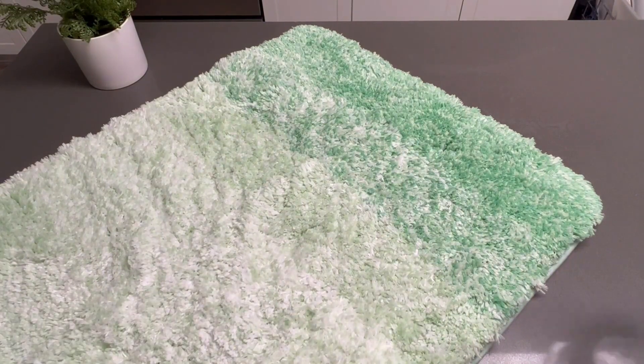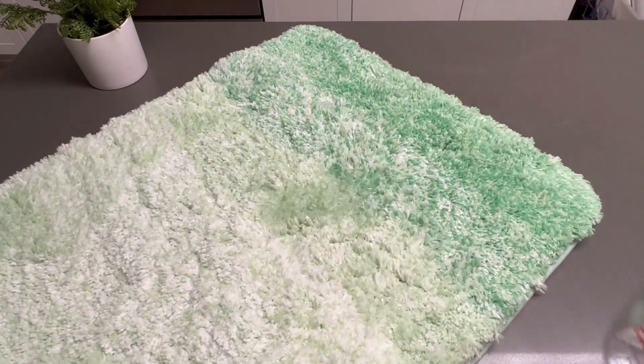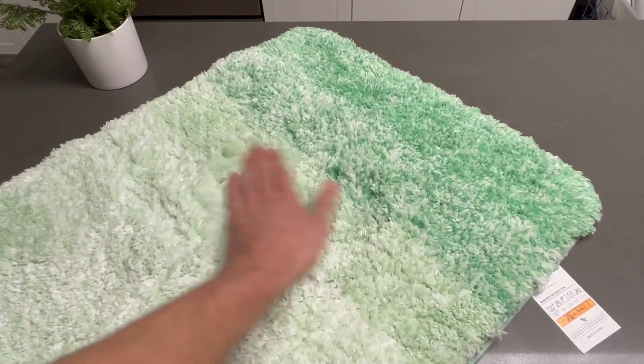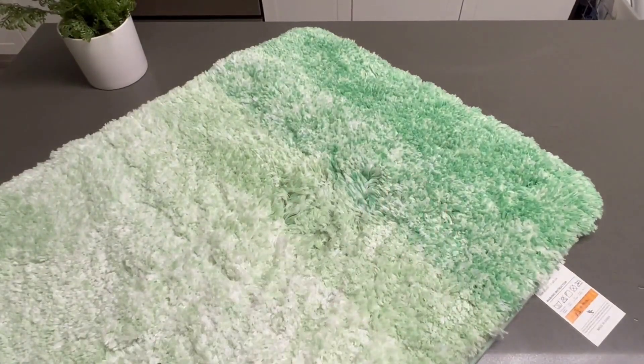And then thirdly, as far as the absorbency test, these things are super absorbent. You can pour a bunch of water in it and it'll just absorb. And then on the other side, there's nothing — this is my table — so you can just see that this thing is super absorbent. No water on the other side. Definitely a great deal and definitely worth it.